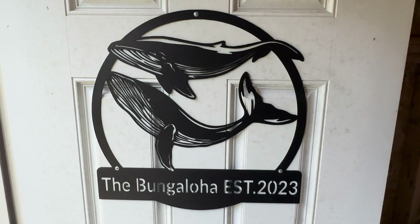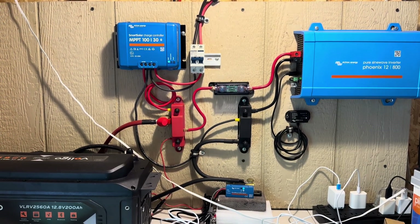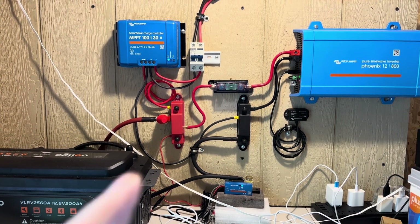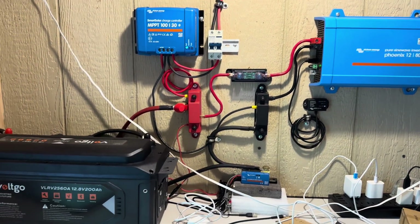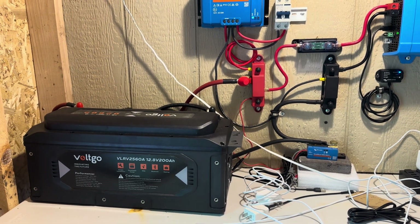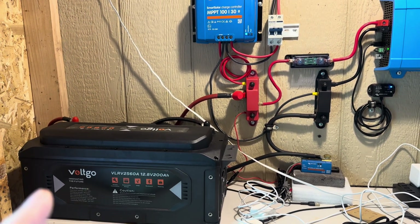I'm up here in the bungaloha this morning — my little workshop. We're back on the blue wall here, and for the past six months we've been running this VoltGo 12.8 volt 200 amp hour lithium iron phosphate battery. We're going to take that out.